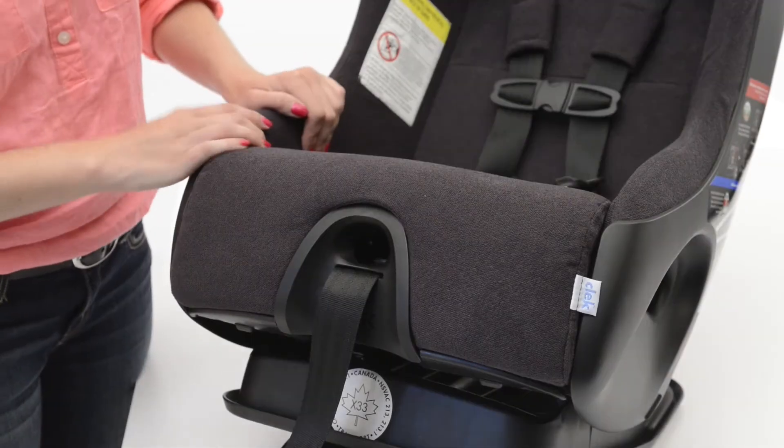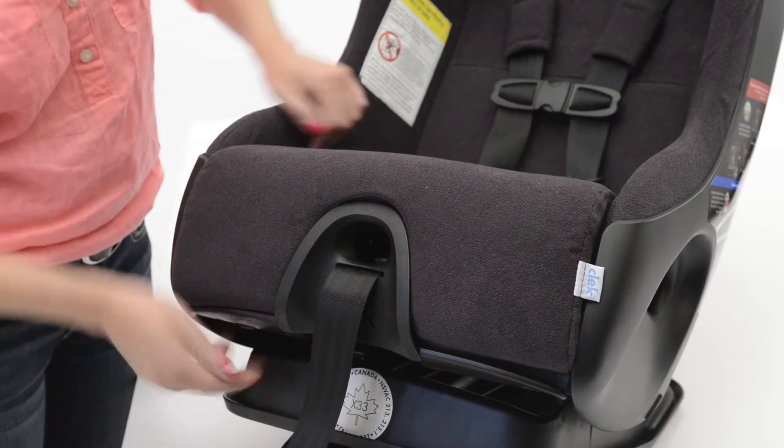You'll need to remove the seat cushion first by pressing on the tabs under the front of the seat and lifting up.